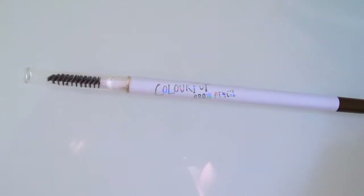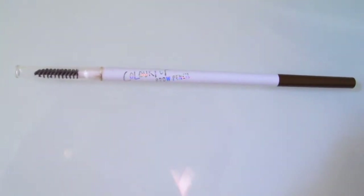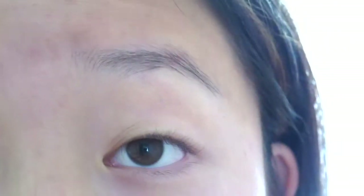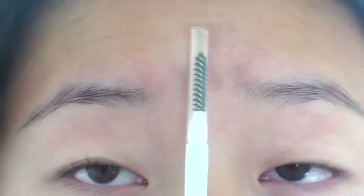Now I'm going to go in with my ColourPop brow pencil. If you're interested in my opinions regarding the ColourPop brow pencil, you can read it in the description, but I'm not going to talk about it right now. I don't want this video to be really long. So I'm going to do two different brow tutorials: one will be with the pencil and one will be with the powder.